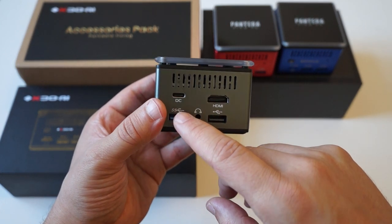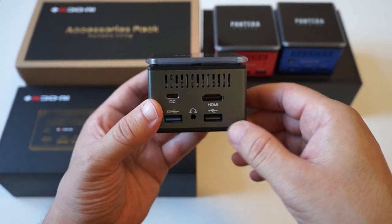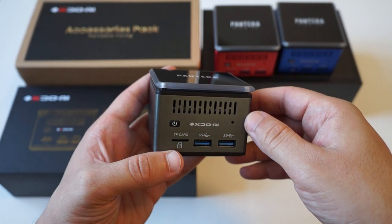It's actually Type-C but you can only use the Type-C for the power supply. You can see we have the ventilation grills here, and on the front we also have the grills.